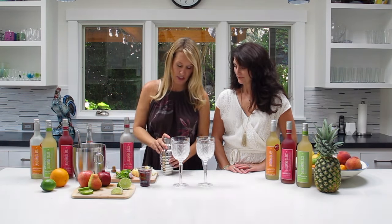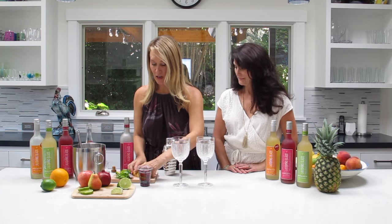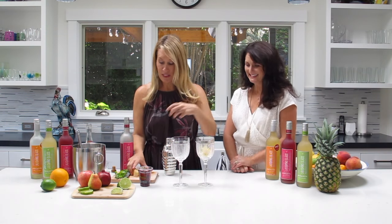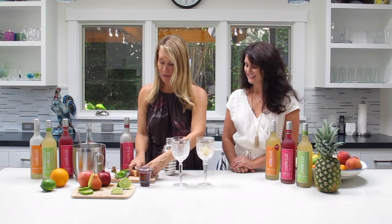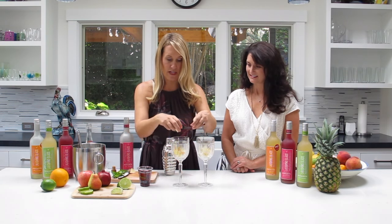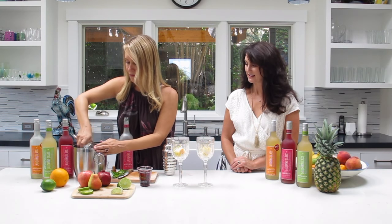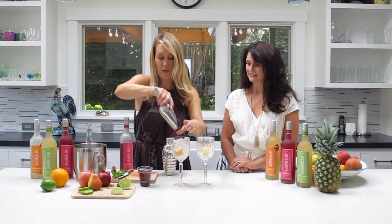I'm going to give it a little shake just to get those ingredients mixed up. The best thing about sangria is the boozy fruit salad that you get on the bottom. So I'm going to jam this up with a ton of chopped up apples and pears. Pears are super in season right now. And I'm going to put a little ice in there.